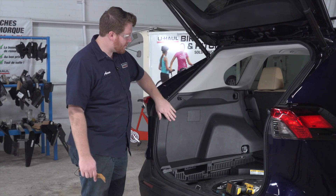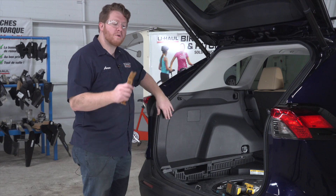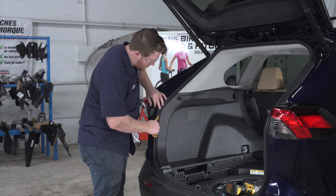Now with those two attachments removed, we can just pull back on our panel. We're gonna use a trim panel tool to get behind there and pop it off.